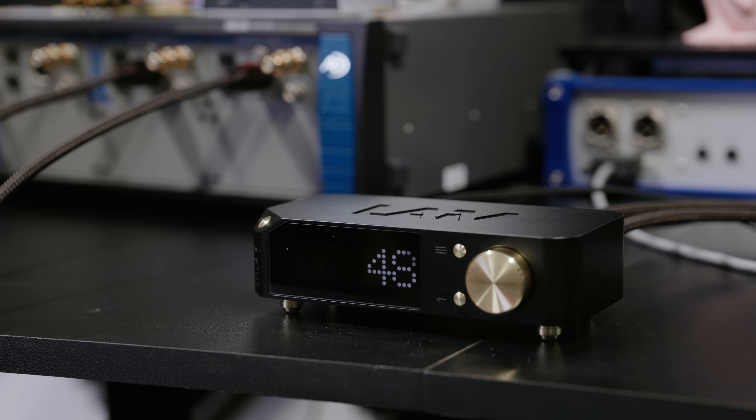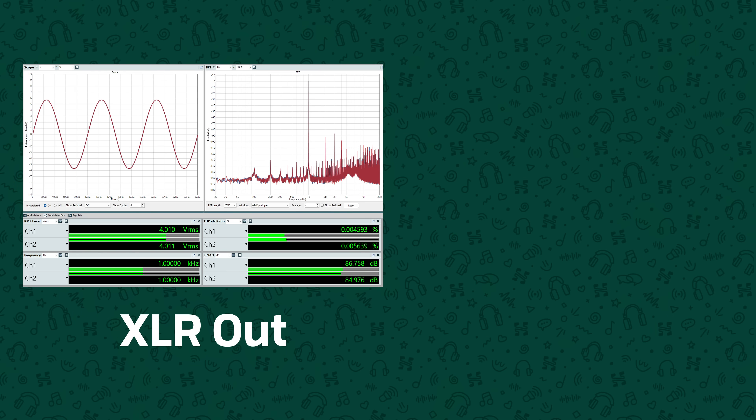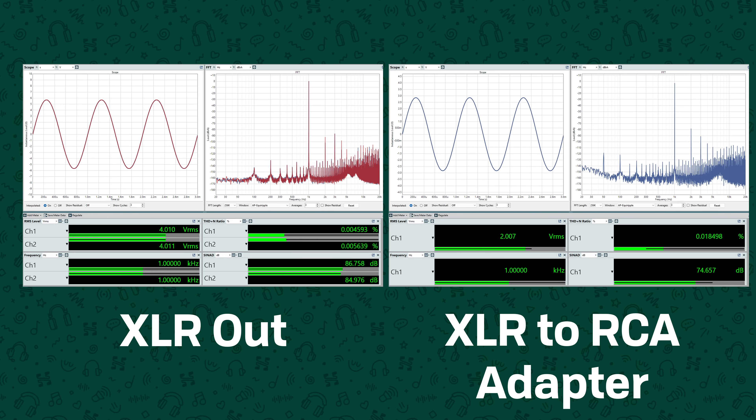Some devices you can do this, but only if you leave the negative pin floating, whereas most adapters will just short it straight to ground. I did measure the U-DAC both balanced and single-ended, and with the balanced output we get about -85 dB total harmonic distortion and noise, but using the balanced-to-single-ended adapter this drops about 11 dB to -74 dB, with higher harmonic distortion and more power supply noise.